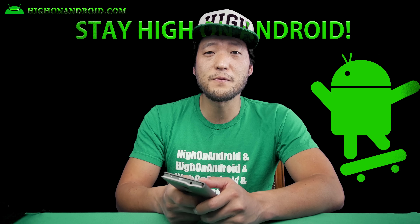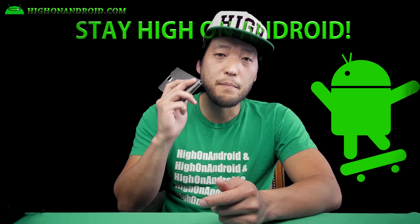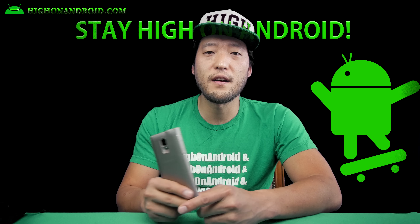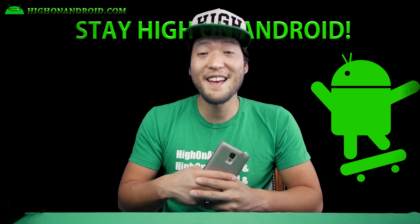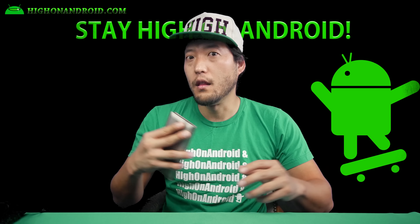Have a great day, folks. Don't forget to subscribe. Follow me on Twitter, Facebook, Google Plus, Instagram, and Periscope. We also have the big Android contest — don't forget to enter that, I'll have the link in the description. And as always, I stay on Android.